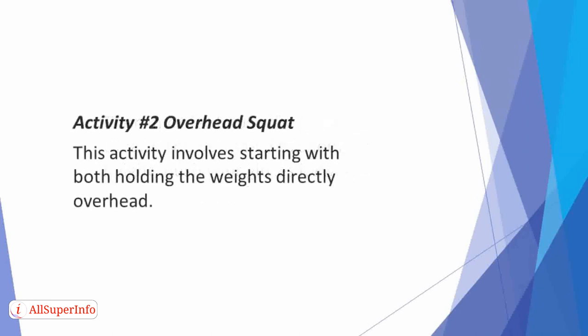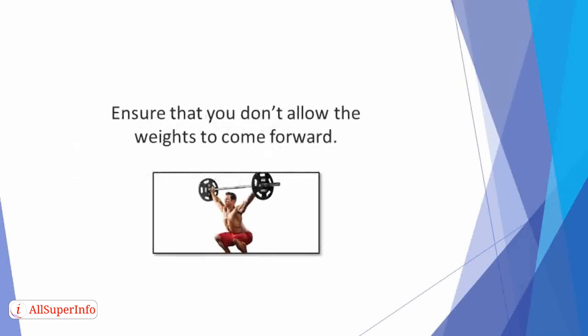Activity 2: Overhead Squat. This activity involves starting holding both weights directly overhead. Then bend at the hips and knees to lower into a squat at the same time. Ensure that you don't allow the weights to come forward.